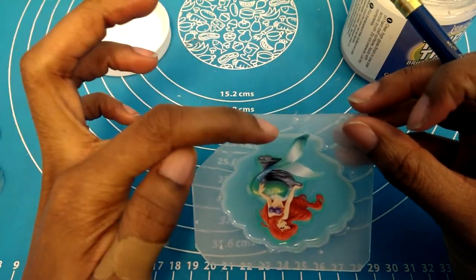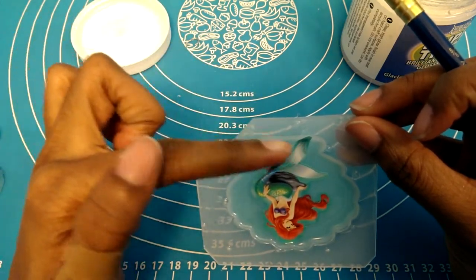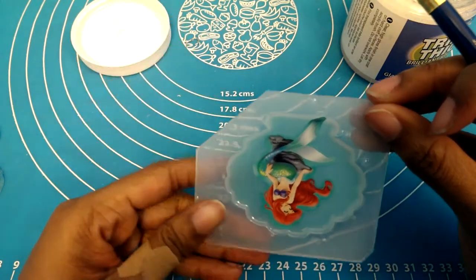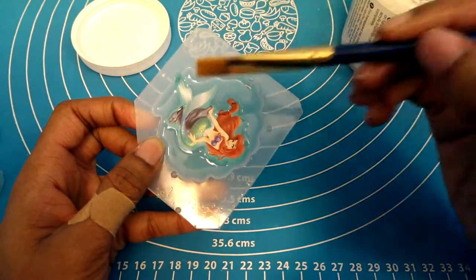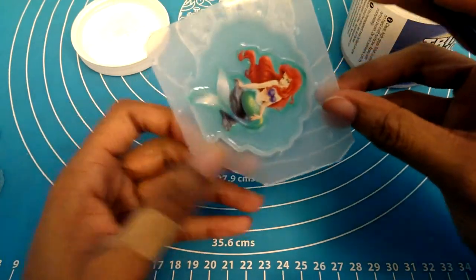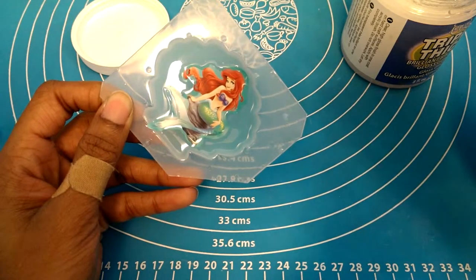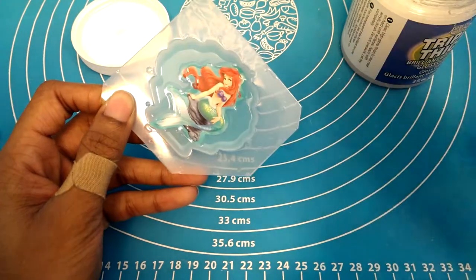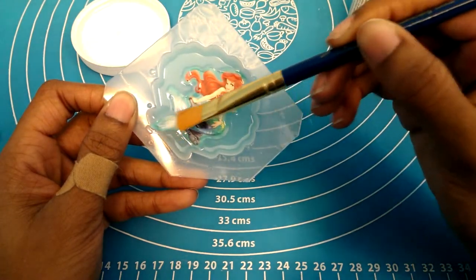Right here, even though I'm going to cut that off later, I want to make sure that I do apply the Triple Thick to cover that piece of the sticker, so that when I do cut it, it will still have enough Triple Thick to make sure that the resin doesn't seep in. After finishing the outer edge, I now want to generously apply the Triple Thick to the inside of the sticker.